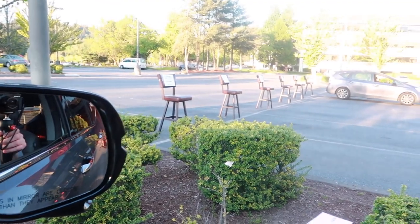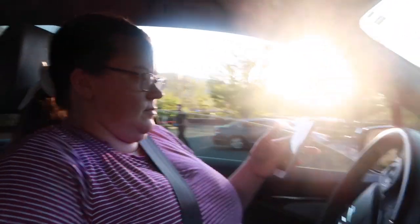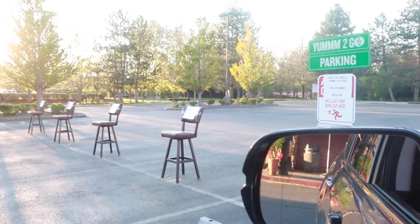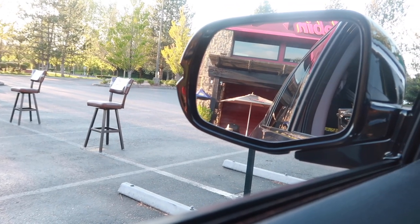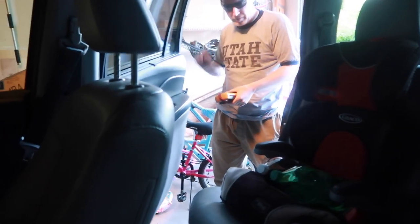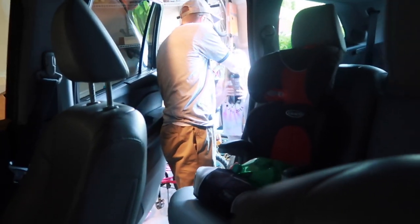For directions and hours of operation press 3. To speak to one of our hospitality team members press 4. Come join the fun at Red Robin, we can't wait to see you. You have a pickup for Dana Brown? We got it. Thank you. Come and get your food - if you want it, you got to help get it.